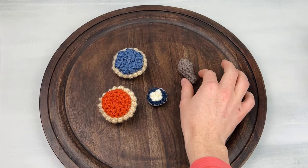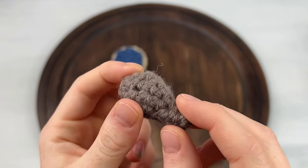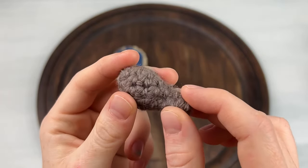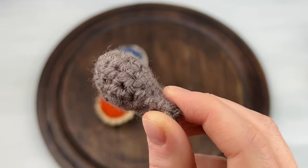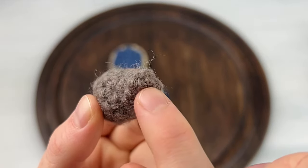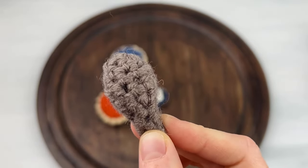And then thirdly, we have a turkey leg. I wish I could have made a full turkey, but that would have been a lot and I don't think I would have had time before Thanksgiving. So I just went with a leg and I think it's pretty cute too. With this one, we just start at the bottom and increase our way up and then decrease at the top.